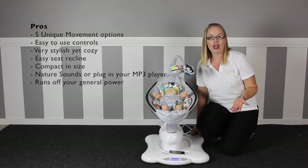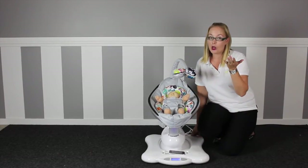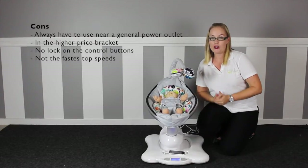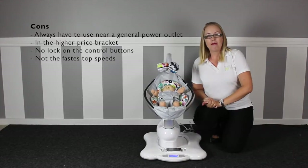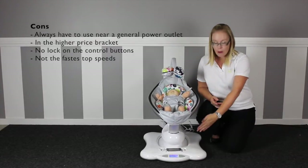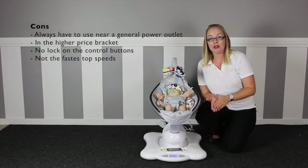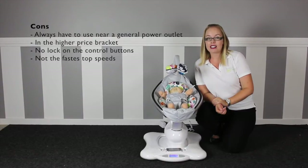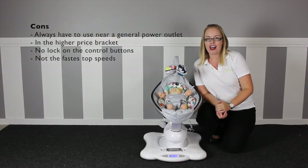It runs off mains power so you don't have to worry about battery life. However, that leads to our cons — not having the option to use batteries limits where you can use the mamaRoo, as you always need to be near a power source. Being a fully featured infant seat, the mamaRoo is in the high price bracket. The control buttons at the front can't be locked and are very appealing to toddlers — being on the floor, they have easy access. And compared to some baby swings, the top speeds aren't all that fast.